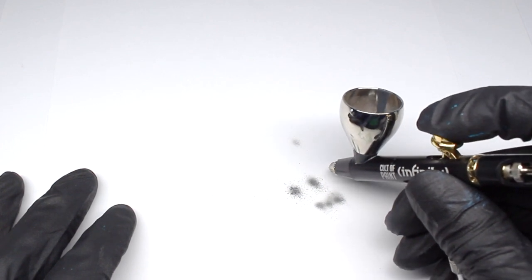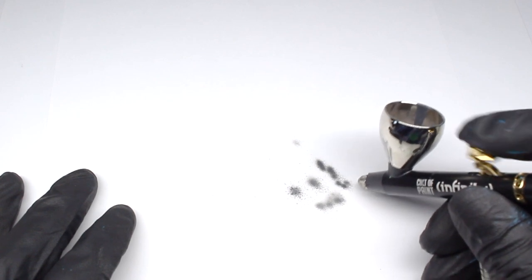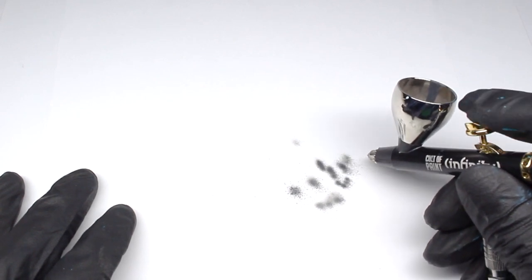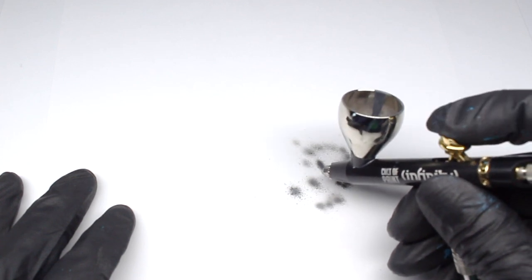The opposite problem to spidering is when we get a speckling effect. This is caused when the paint is too thick for the pressure. 99 times out of 100, the fix for this is simply to thin the paint further.